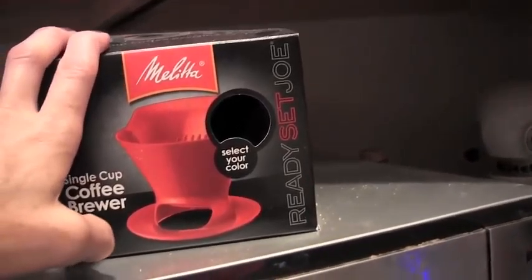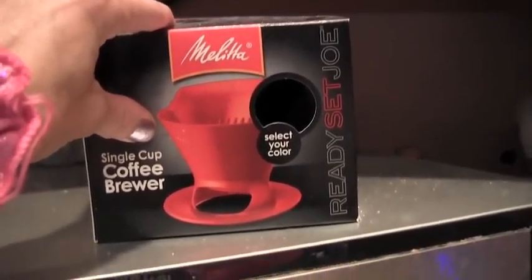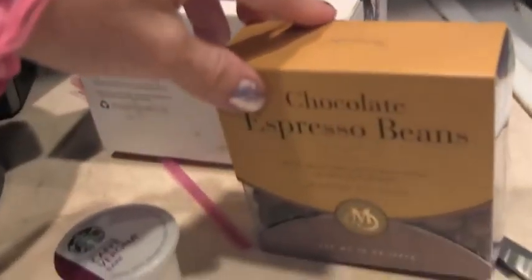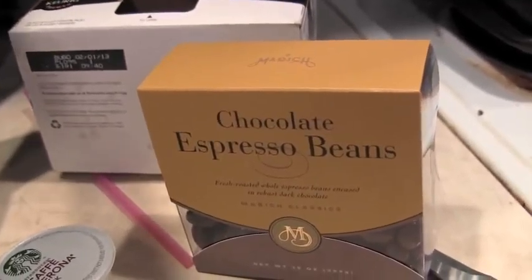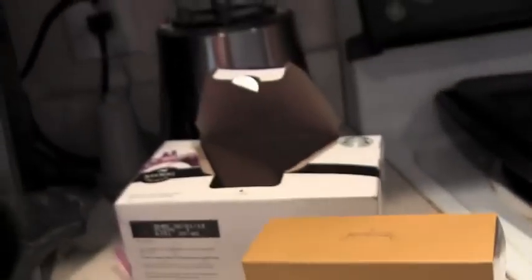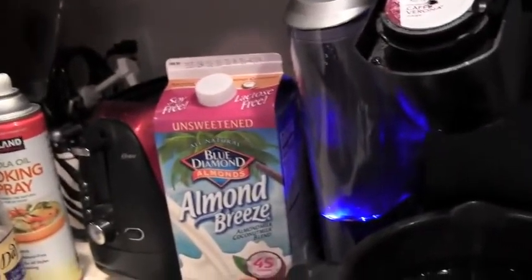So this giveaway is for everybody. Or if you want the pour-over, say: 'Coffee crazy lady, I would like a pour-over' — okay, cool, that's yours then. Or if you're satisfying your sweet tooth, like the chocolate-covered espresso beans, I will send you a box of espresso beans. I think this is such a really interesting giveaway — I've never seen one like it before.